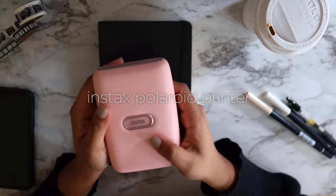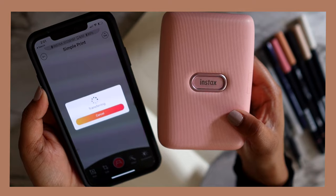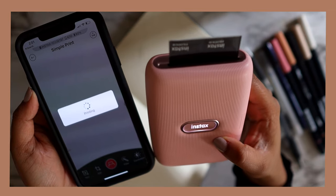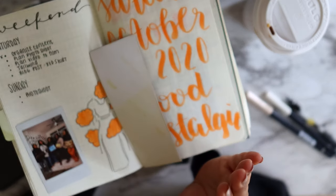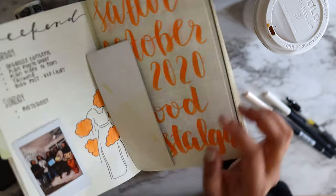Another thing I recommend investing in is an Instax polaroid printer. You connect the printer to your phone via Bluetooth and pick whatever photo you want — you don't necessarily need a polaroid camera. You just pick a photo from your phone, print it out, and you'll have a polaroid.